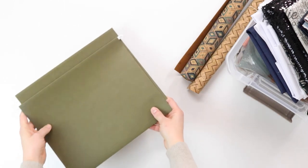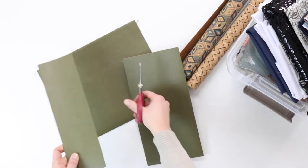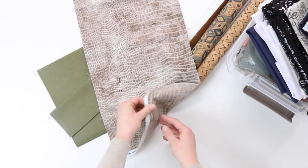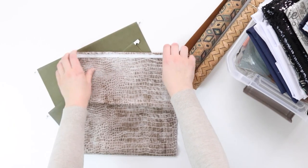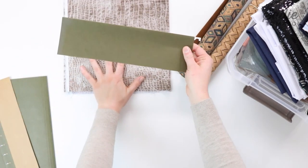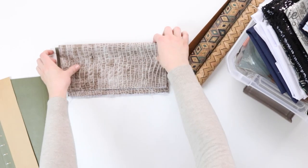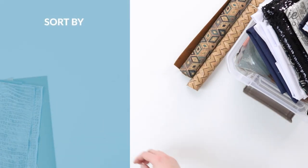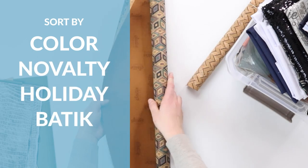Take a hanging file folder and cut across to create two fabric hangers. Take a piece of fabric and arrange it so the selvedges are aligned and the folded edge is at the top, then fold it in half matching the top fold with the selvedges. Depending on your yardage, you may have to fold the fabric in half again, then fold it over the fabric hanger. I file my fabrics in color order and also by type such as novelty, holiday, batik, and canvas.